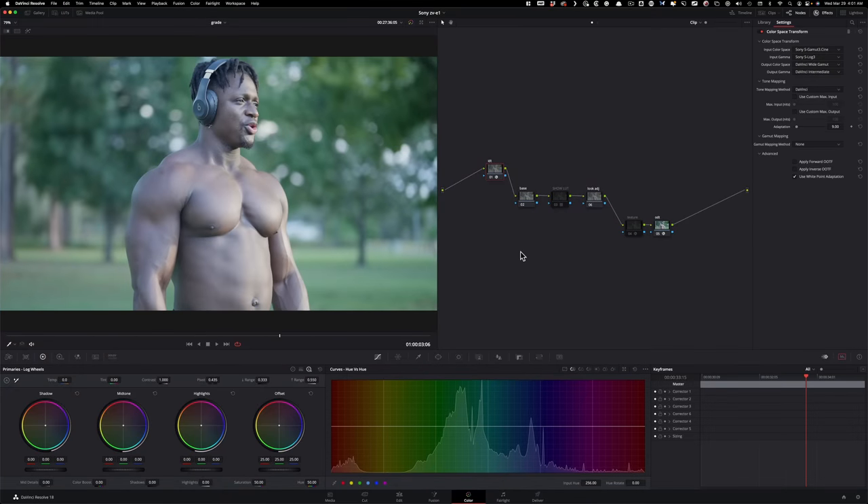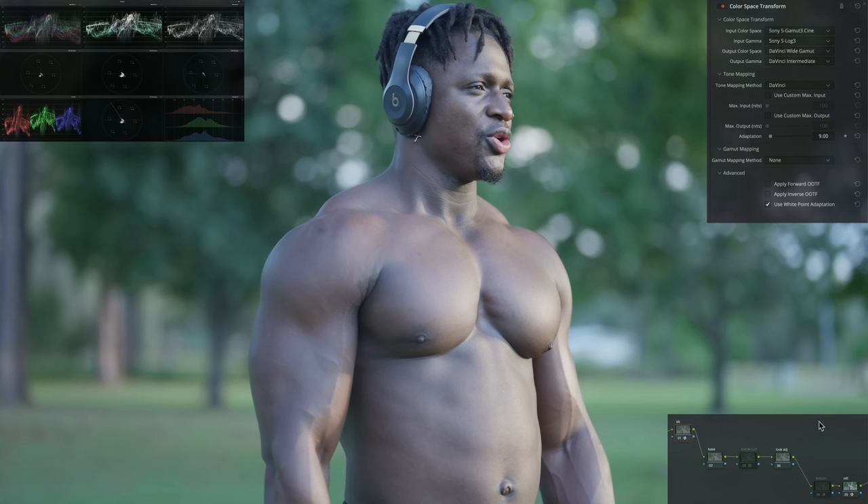In Resolve, I've already gone ahead and prepped my node tree, so let's go through it. We're working in DaVinci Wide Gamut for all our color adjustments, taking S-Log3 footage and converting it to DaVinci Wide Gamut.